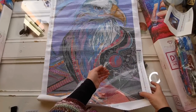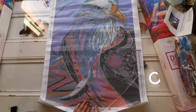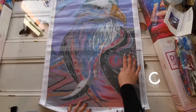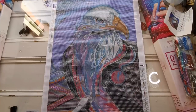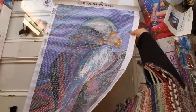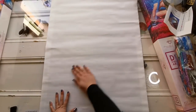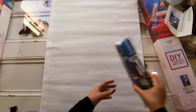The canvas is super sticky. Now let's get into these drills. I could see this going up in a man cave for sure. Pretty sure my dad would actually really like this one.